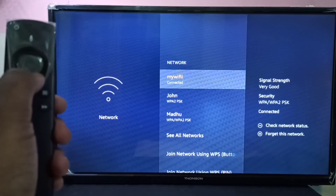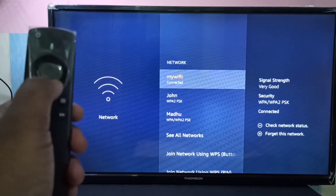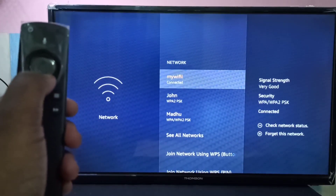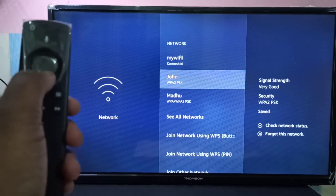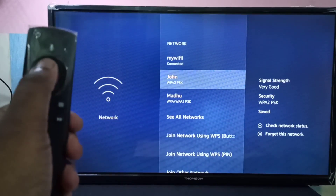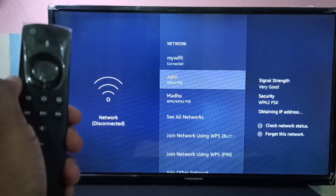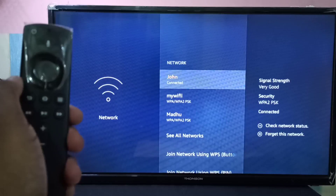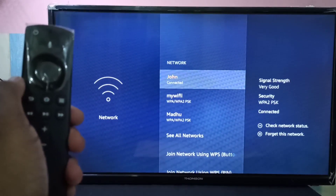Right now I'm connected to my Wi-Fi network, so I need to switch to Zone. You can just select Zone, then press the select button. It's now connecting to Zone. Done — this way we can change the Wi-Fi network.